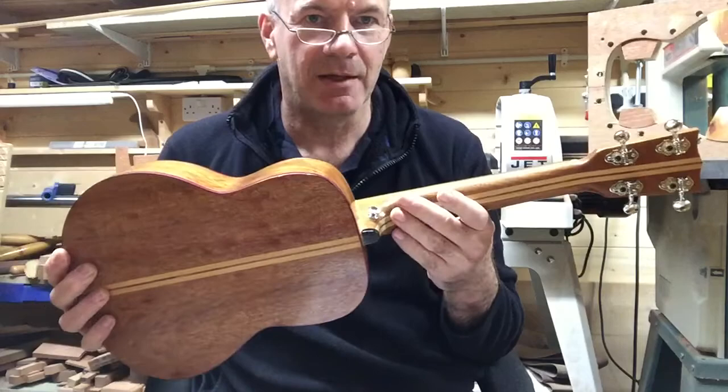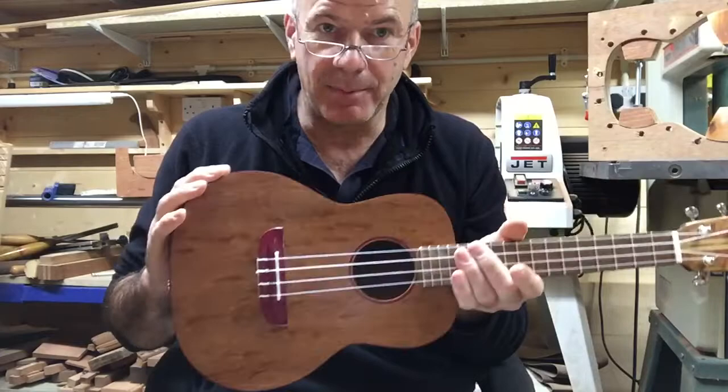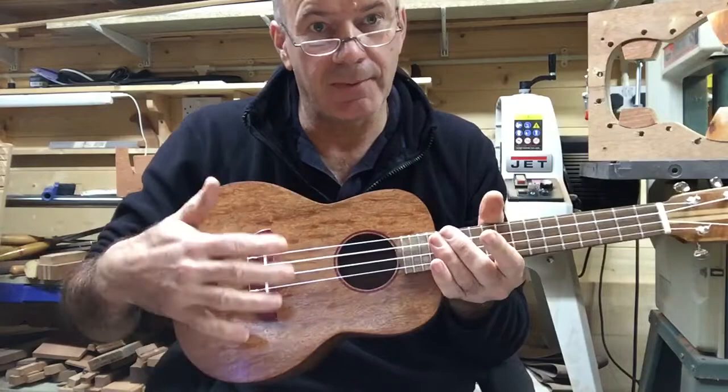It's got a teak fingerboard with purpleheart bindings, which give it a pinky and purple color, a purpleheart bridge, and a real bone nut and bridge. Alright, this is its first play.